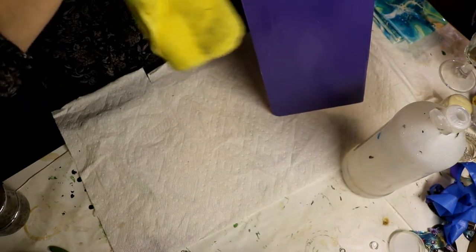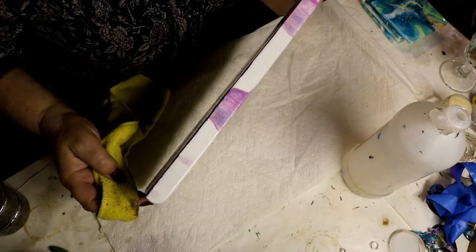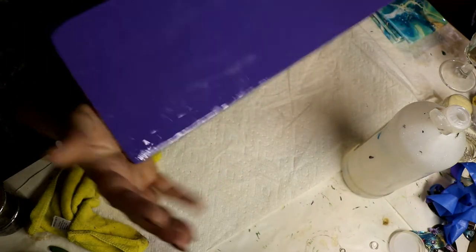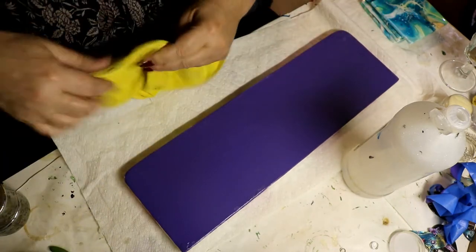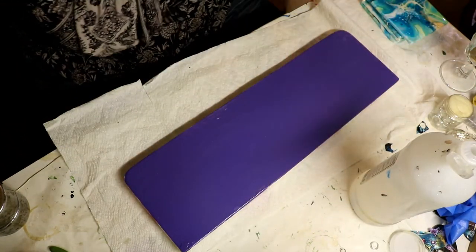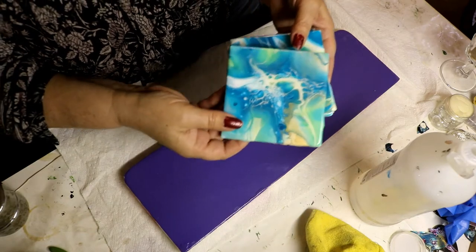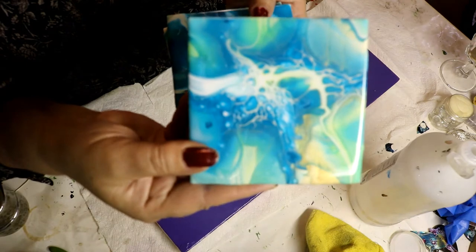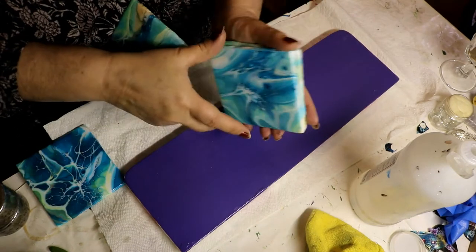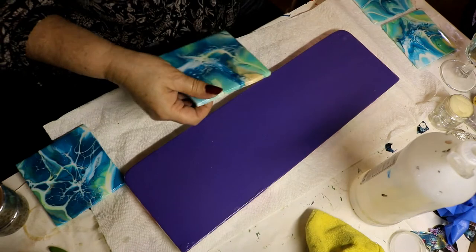We're gonna let these sit for a while till they're not sticky anymore, because the next step is we're gonna drill some holes in it for the ropes. They come out really nice. When I do resin like this I always make sure I have a couple of extra smaller pieces just in case I have a little bit of resin left over — whether it's earrings, coasters, something. I did a set of coasters with my leftover resin and I'll show those to you — they came out really pretty.